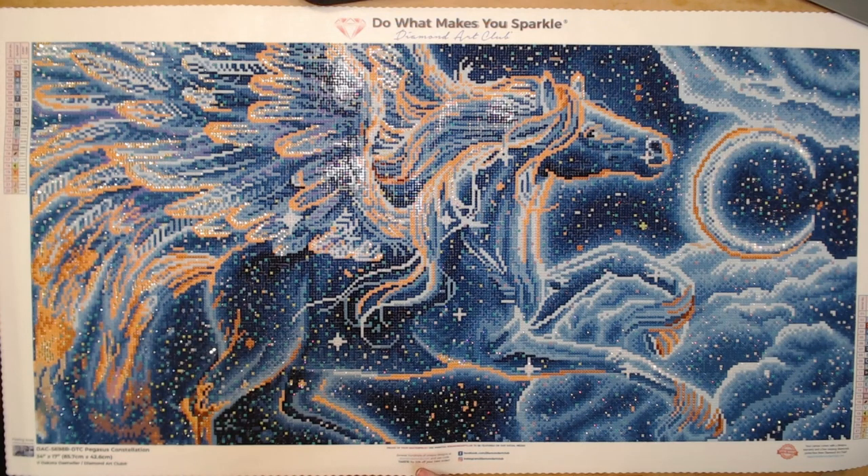I really don't have anything I dislike about this kit. The rendering is beautiful, and the placement of the fairy dust, ABs, and rhinestones just looks so great. I'm just so in love with it.